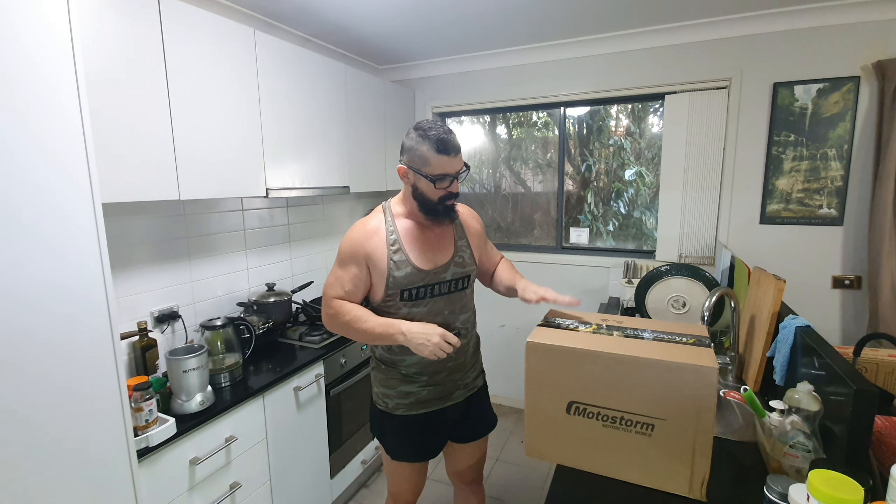This is my third helmet and there will probably be a fourth down the line. This was bought by chance — Motostorm, it's an Italian website, probably got a shop front too. I'm in Australia and I was searching on the internet. I've purchased stuff already from this site and I just clicked on the Shoei helmets while I was on there. And lo and behold, not only did they have the helmet, but the style — and that's the killer — they had the style. So without further ado, let's rip into this box and see what all the fuss is about.